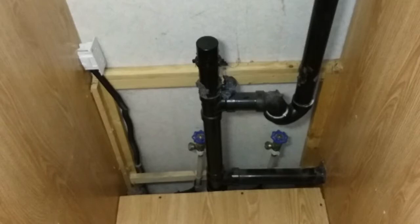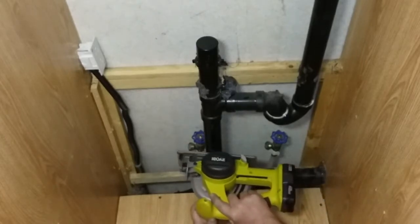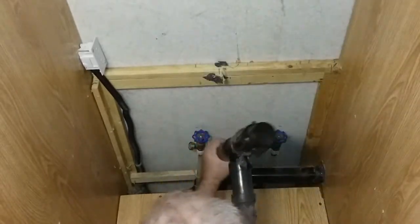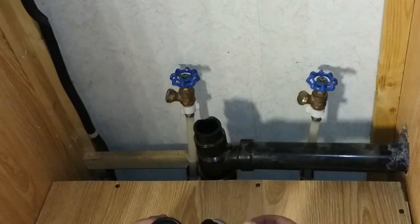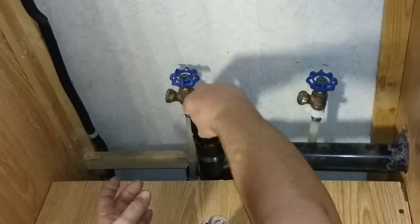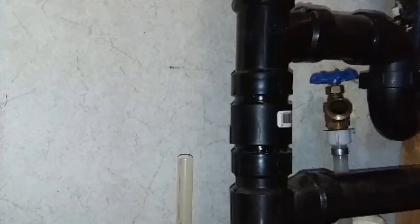Part of the issue with the washer was the drain. It had become partially clogged with laundry product residue — fabric softener. And with lowering the washer, the drain standpipe was way too high. This was simple to correct: just cut off the drain pipe, glue a coupler in place, then cut off eight inches of the drain pipe and glue the drain pipe back on.